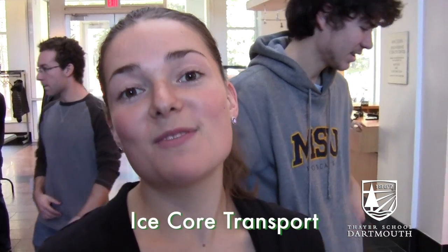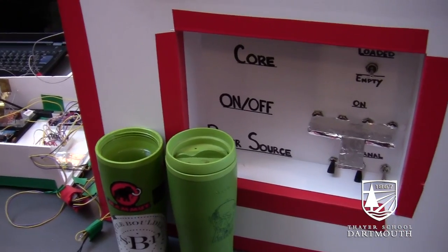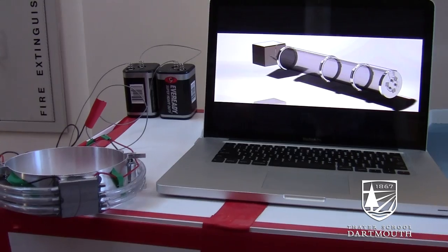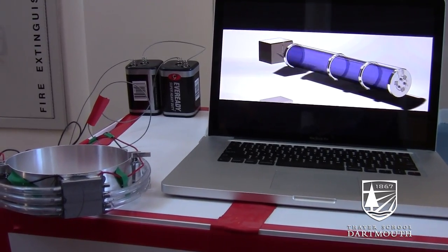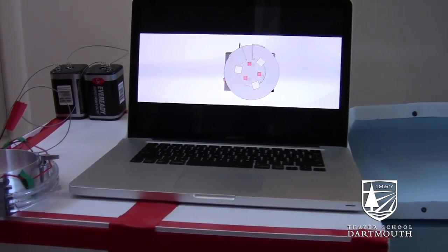Our problem is that we need to transport ice cores from the Arctic while maintaining the temperature gradient throughout the core. We utilize the thermoelectric effect with Peltier cells to cool down the core or heat it up with heating lamps. Our device will hopefully be used in the field in the future for ice research.